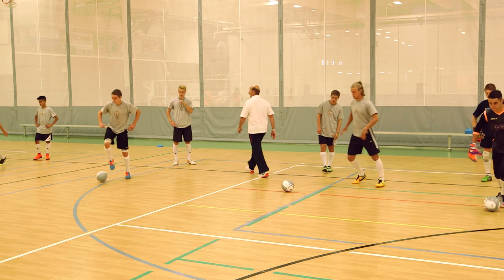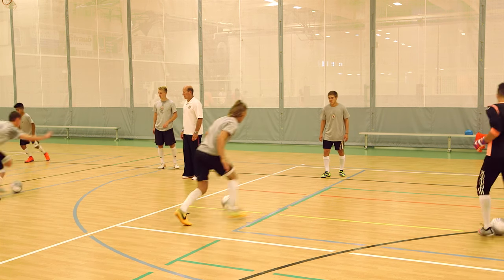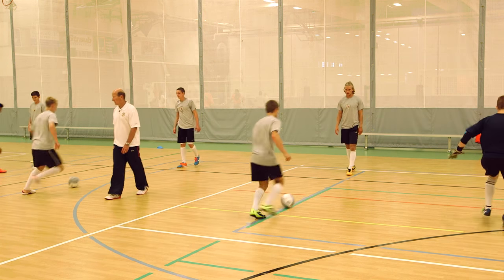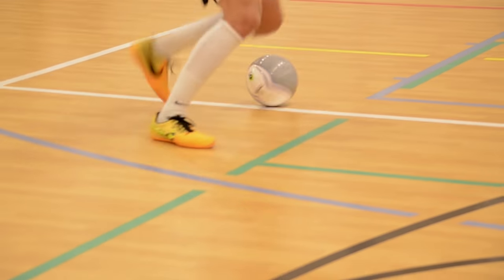I have us going across the court this way, so when you turn and face, you're turning and facing the proper positioning on the court. We're going to go red line and white line just to practice. Running with the outside of our foot, I go to the white line like this, turn and face — so my momentum's carried me over.